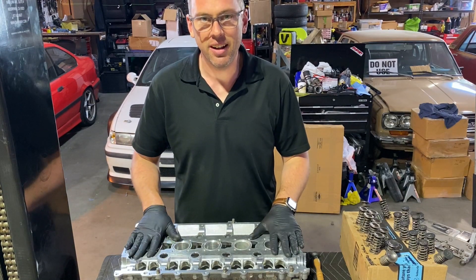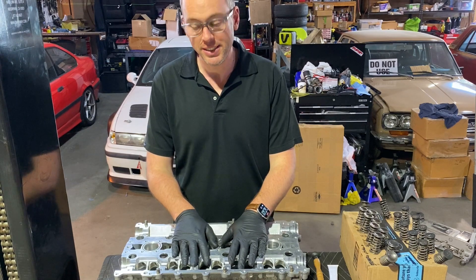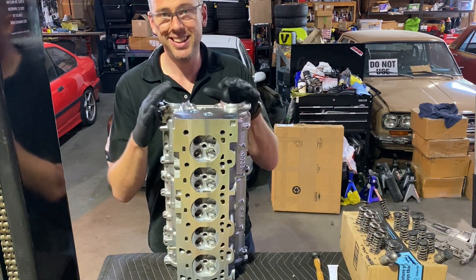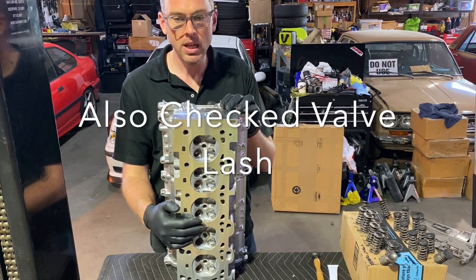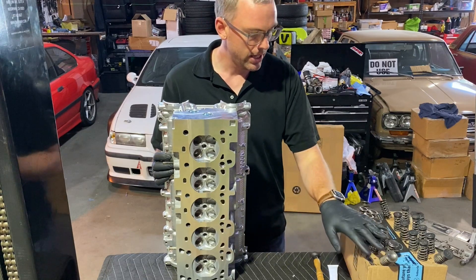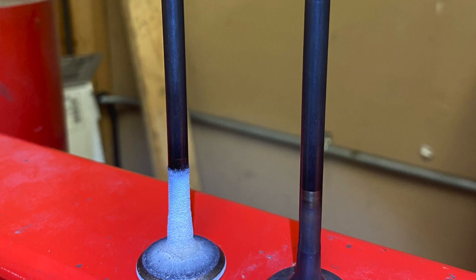Hey there! I just got my head back not only from the machine shop but from the port and polishing guy over at Beauport Racing Heads. The machine shop resurfaced the head, made it nice and shiny, cleaned it, double-checked that all the valves were sealing properly. After that I took the time to remove all these valves — you can see them right here — clean them with a wire wheel, and then sent the head out to get some port and polishing work done.